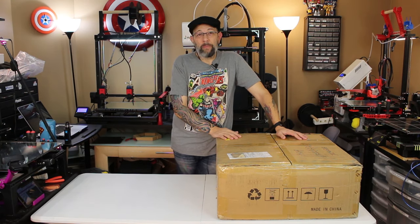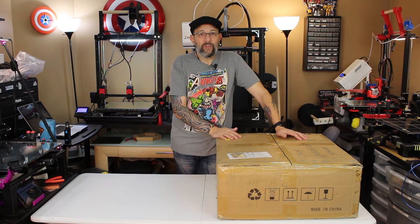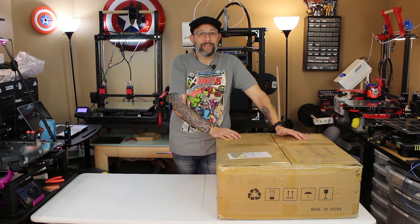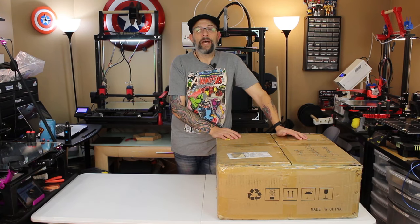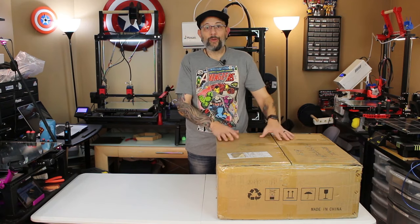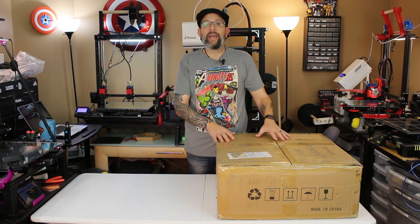I feel super special because, as far as I know, I am the only person in North America to have this printer. It doesn't come out for a couple months and, as far as I know, nobody else has it. So I don't know exactly how long it's going to take before I can publish this video, but as soon as I get the go-ahead it's going to get published. I want to say a huge thank you to everybody at Anycubic. This is the new Mega X.